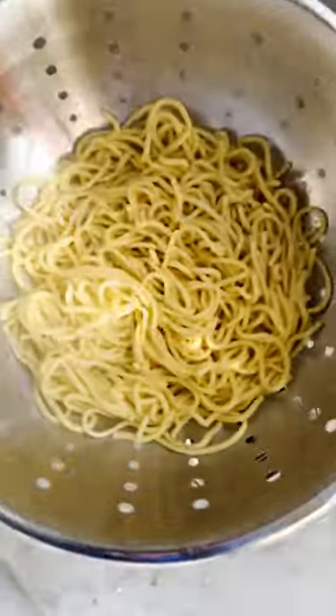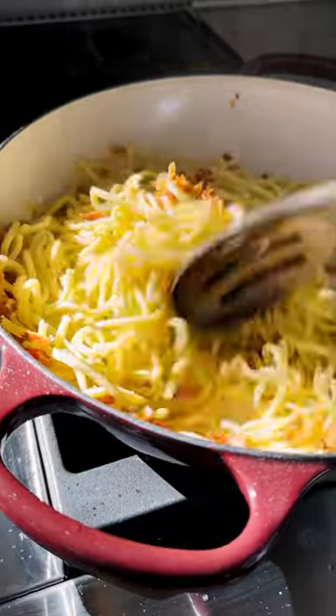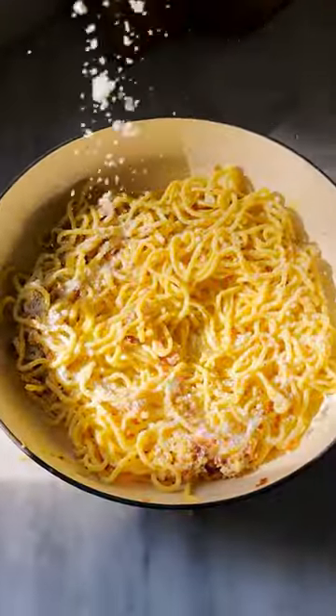You're going to crisp up the pancetta. I'm using my Le Creuset brazier because it's my favorite thing in the entire world. Once the pancetta is crispy, kill the heat, add the cooked pasta and the egg slurry to the same brazier and use the residual heat to cook the eggs ever so slightly.